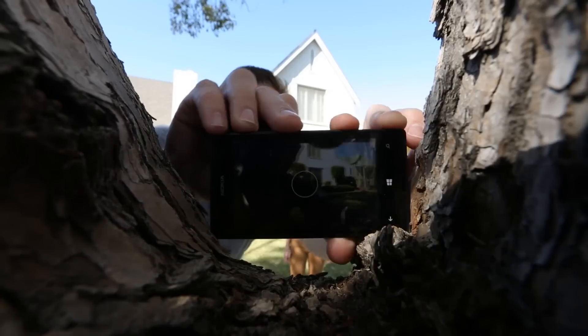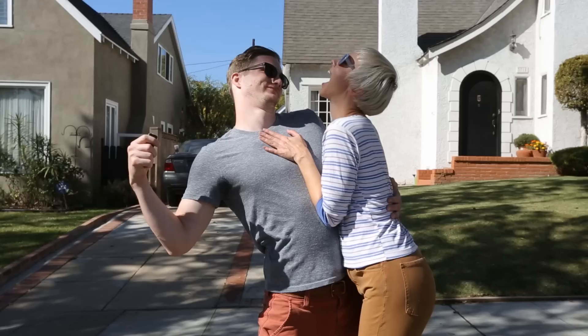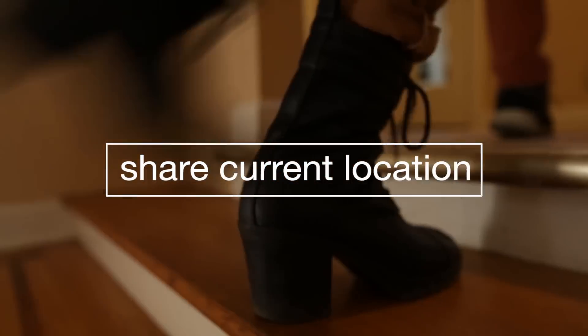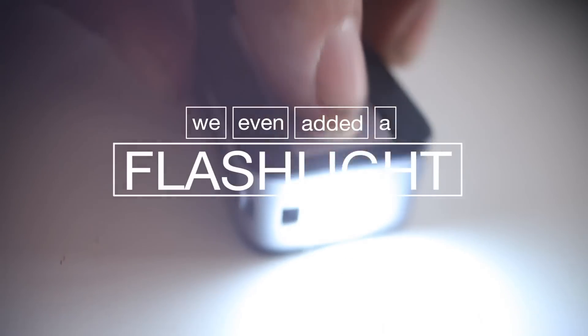These functions include remote camera control — say goodbye to stupid selfies. You can answer phone calls, or make fake phone calls to get yourself out of awkward situations. Yikes! You can also share your current location, speed dial, check in on social media, use voice recording, change phone modes, record phone conversations, and we even added a flashlight!